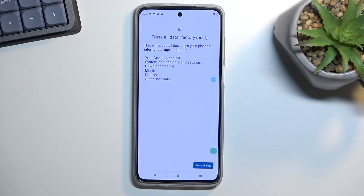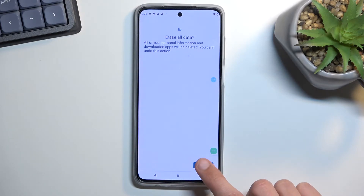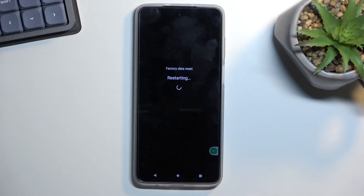Assuming you have already done so, or you simply don't want to, select Erase All Data once again and this will now begin the process.